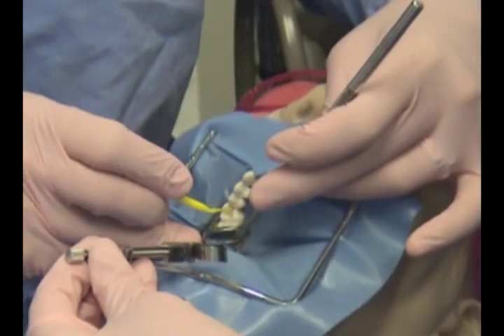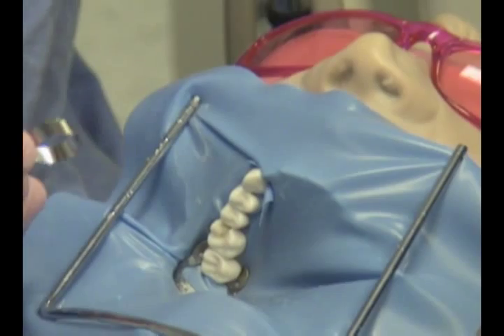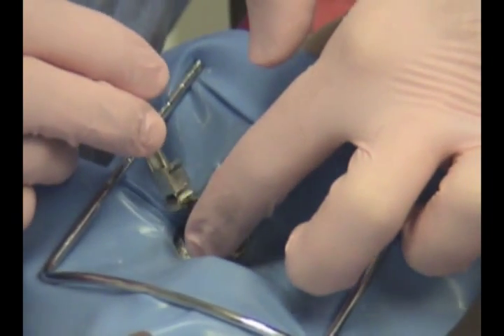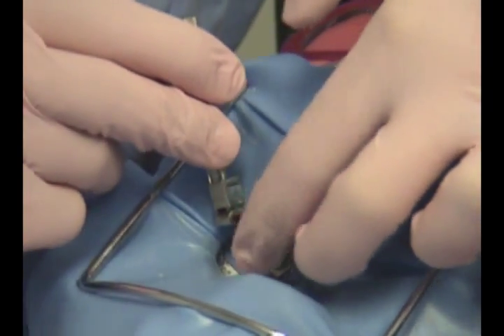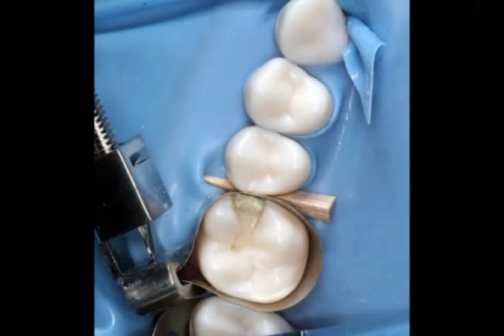Once the Copalite is placed into the preparation, a matrix band may be placed around the tooth. Matrix bands are only used in class 2 preparations. Since we are working on the mesial surface of tooth number 3, an MO restoration will be placed. The MO represents a class 2 restoration. Once the matrix band is placed, a wedge will then be placed. The wedge is placed to help prevent any overhang and keeps the matrix band in contact with the side of the tooth.